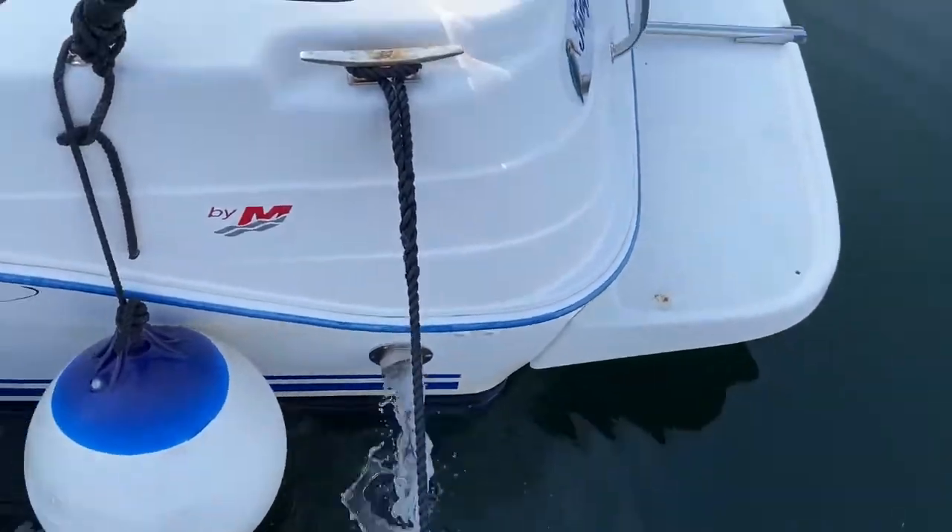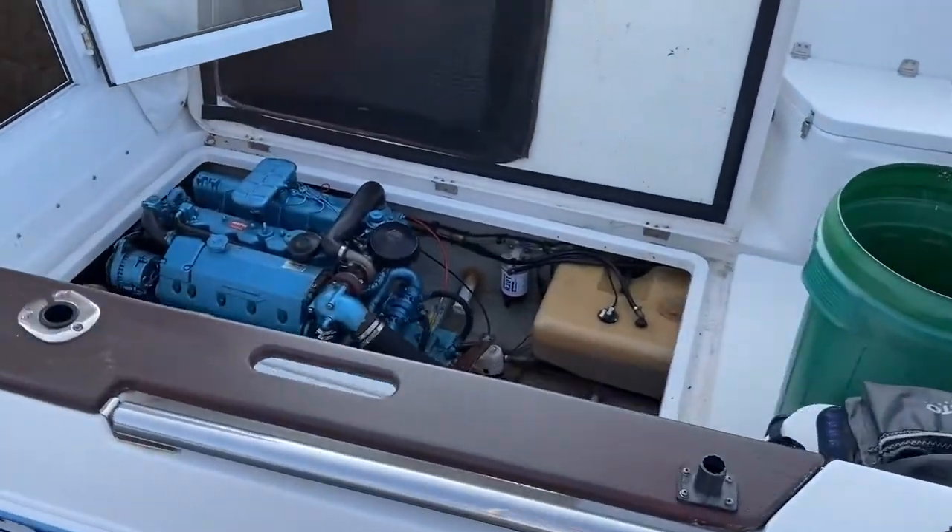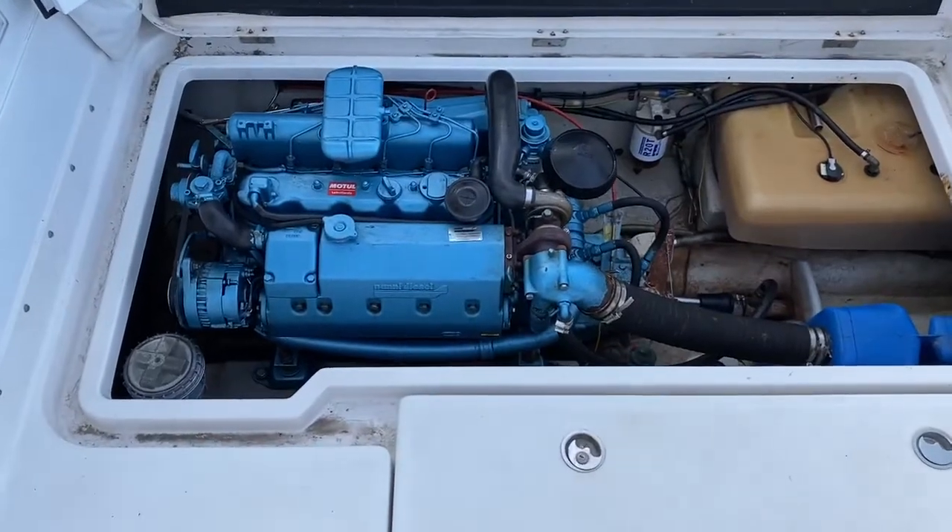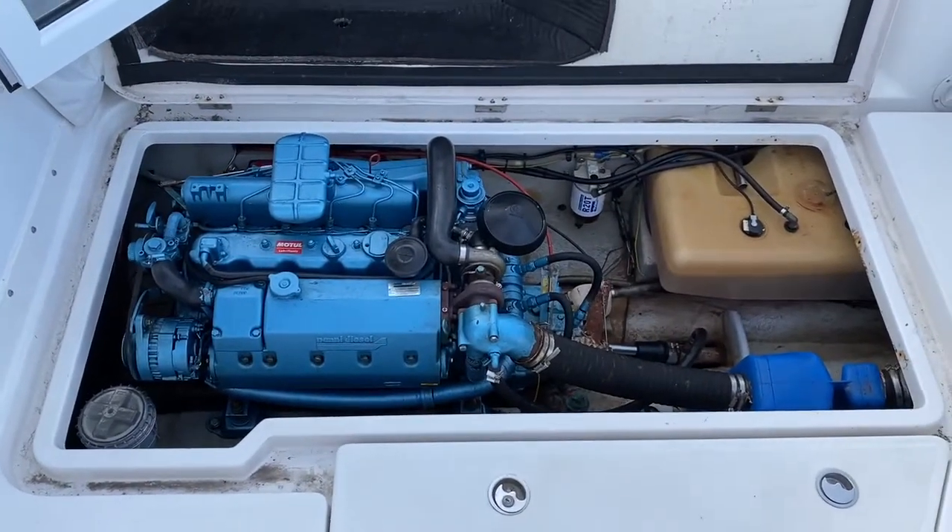As you can see, starting well, and that'll be as she was recently out for a service just five weeks ago, where the majority of the main components were changed and she had new wiring.